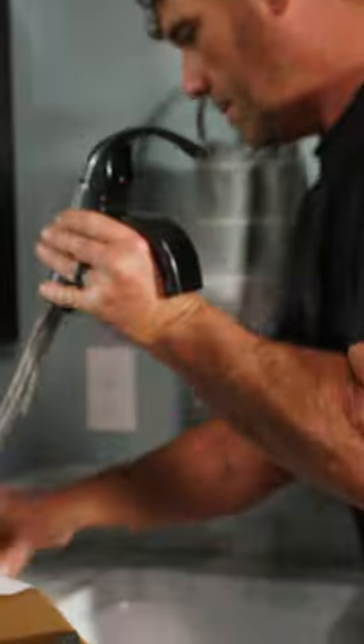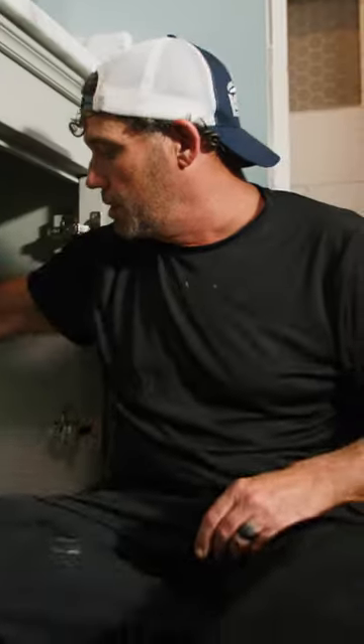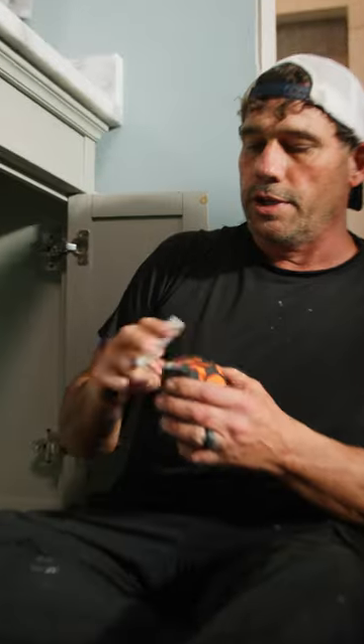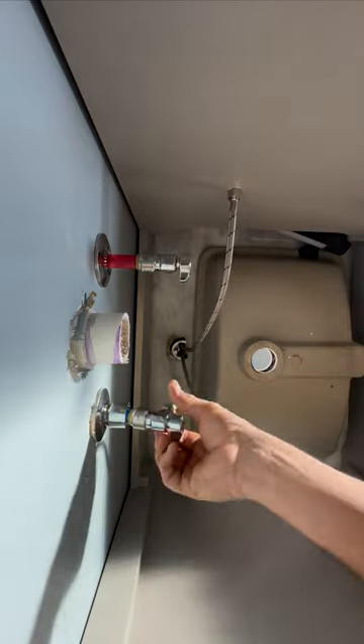Here we are. We have the customer's faucet. We're on the money. Let's deburr the pipe. Let's measure and mark for our one inch. That's one, this is two. I'm going to attach my 3H supply line.